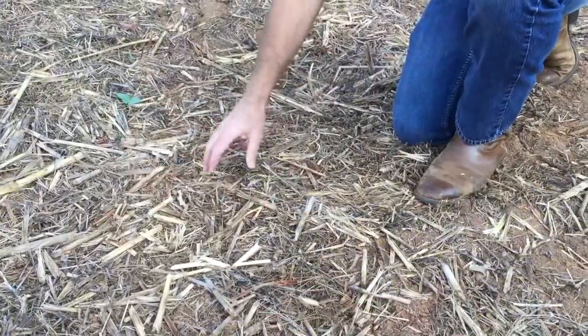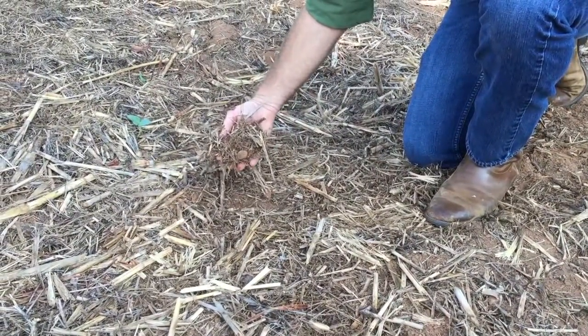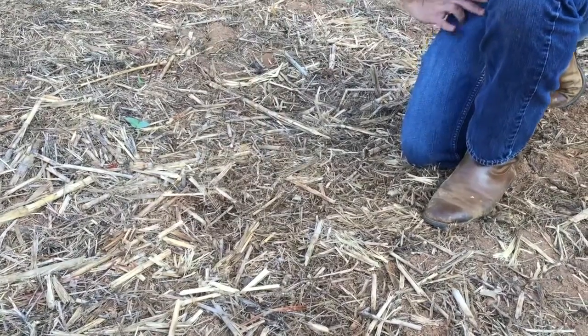There are disadvantages to aggressively disking. For one thing, you may be pulling weed seeds that are buried deep to the surface where they're going to germinate and create a problem where they weren't creating a problem before. For another thing, if you have crop residue on the surface, you're burying that crop residue deeply when you aggressively disc. That crop residue does the most good on the surface where it helps conserve soil moisture, and as it breaks down and filters into the soil, it increases organic matter and soil fertility.